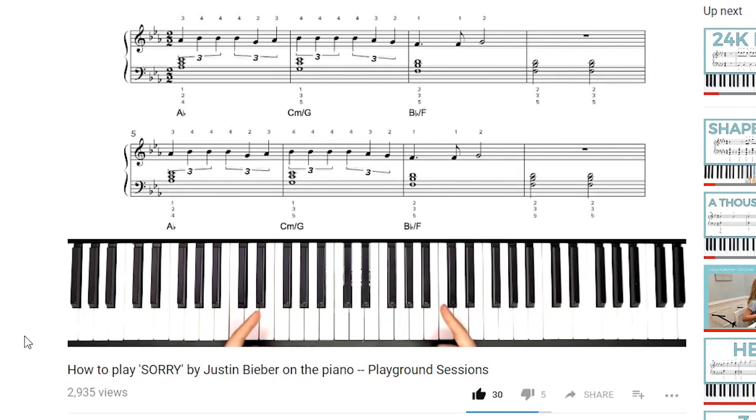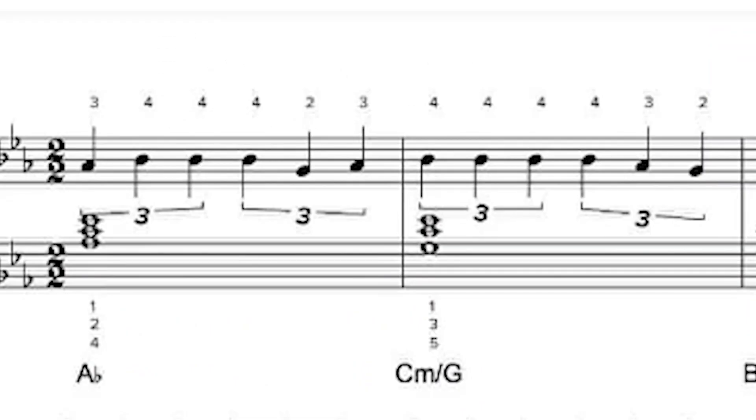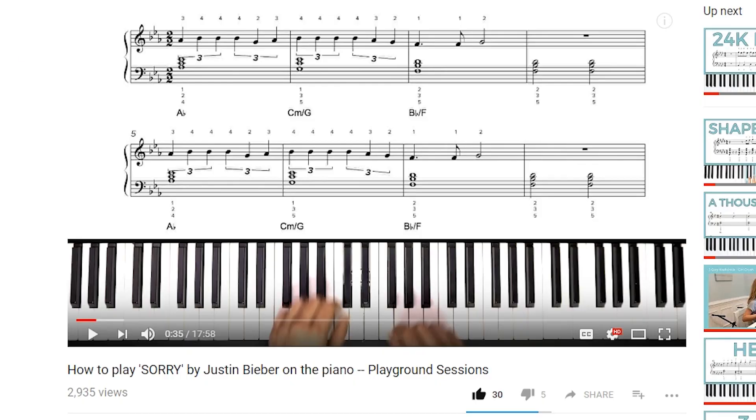Tim, you're right that for triplets we're going to count one and a, two and a, three and a, four and a. It doesn't really matter as much what syllables you use to count those, as long as they are even three subdivisions of the beat. Some people say triplet, triplet. We see here in the right hand we've got triplets for the first two measures, so we'll count by even subdivisions of three.